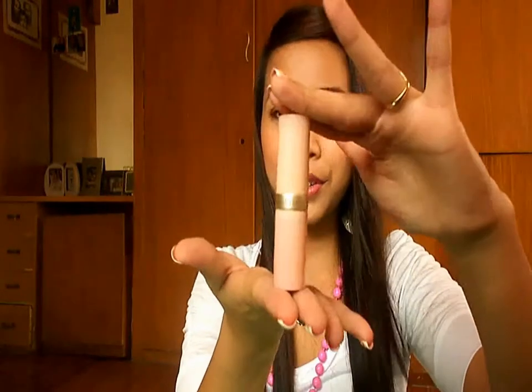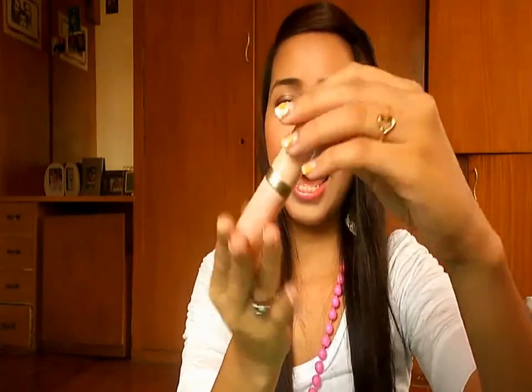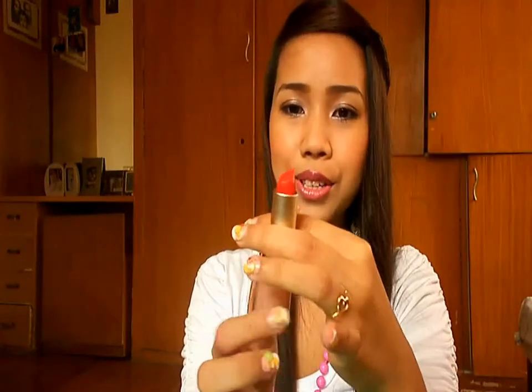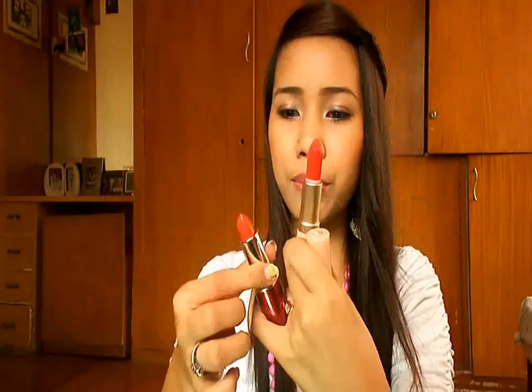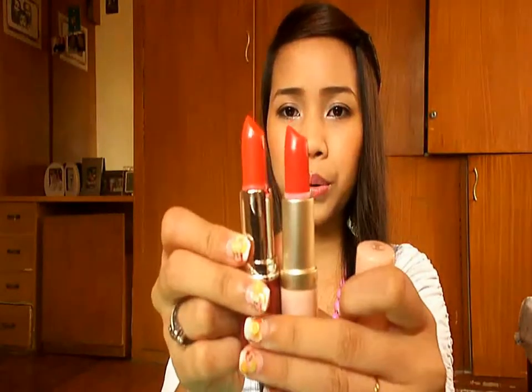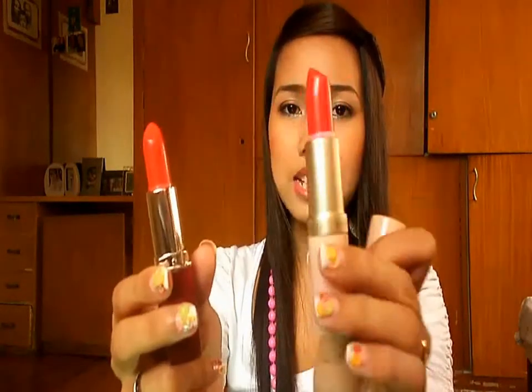Okay, so this is the regular Kashae lipstick in Raspberry. It's a gorgeous red as well — almost like the Ever Belina one. The Raspberry is actually more reddish than the Ever Belina, but they're both really nice reds that aren't shocking to the eyes. I really love it.